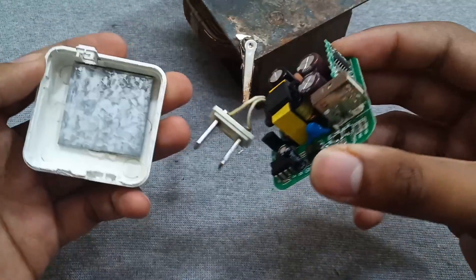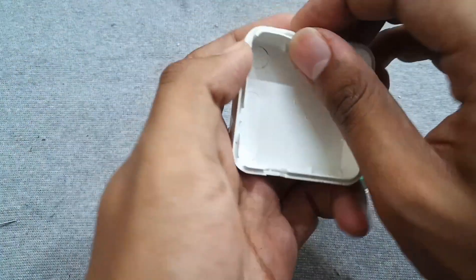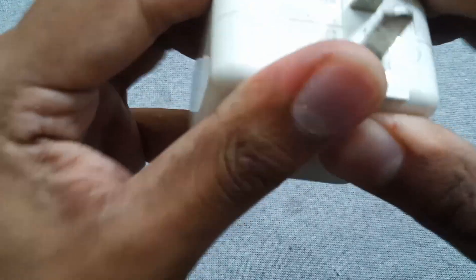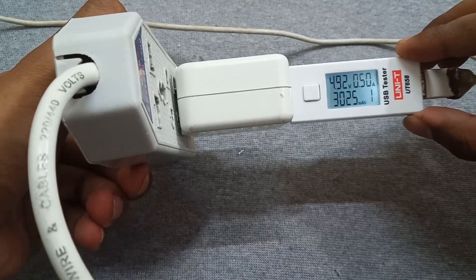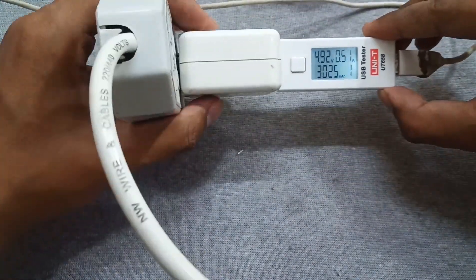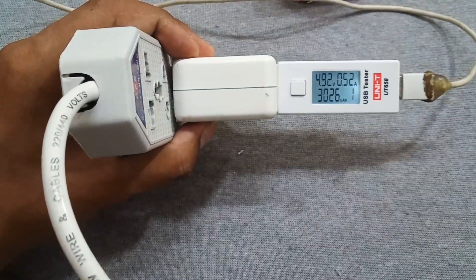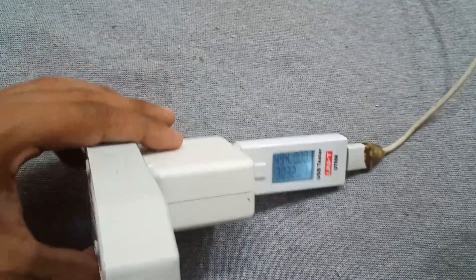The capacitors are now replaced. Let me check this charger again. Now connecting the charger — it's now giving 4.94 volts output, which is the required voltage.